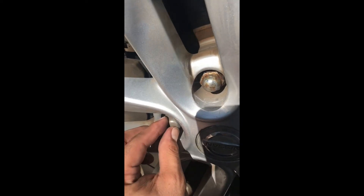Alright guys, just putting the lug nuts back in. This part is very specific — you want to make sure you get them seated properly.